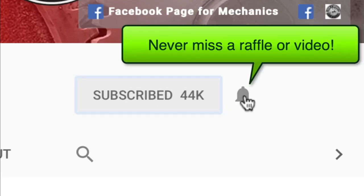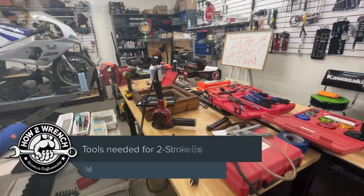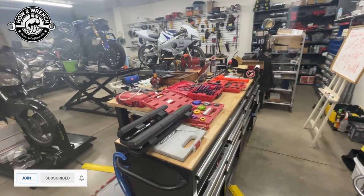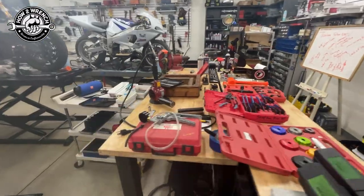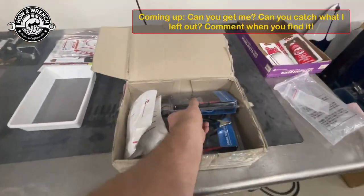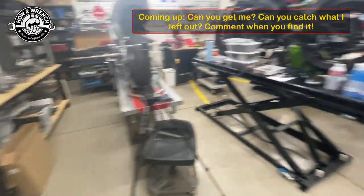Have you hit that subscribe button and that notification bell? You're gonna be missing out on videos, free prizes, and raffles we have coming up. Hey friends, Shane from howtorinch.com. I've been gone for quite some time — you guys did a great job supporting that first video. I just got back from Japan after a long two-month stint. Don't forget to be a channel member and sign up to win one of these testers for free.